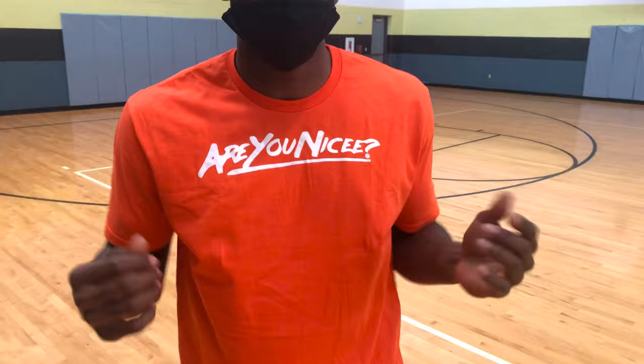What's going on everyone? Welcome back to the channel. It's your boy Taravonic Brooks. We're getting it in today. Are you nice? I don't know, we'll see.